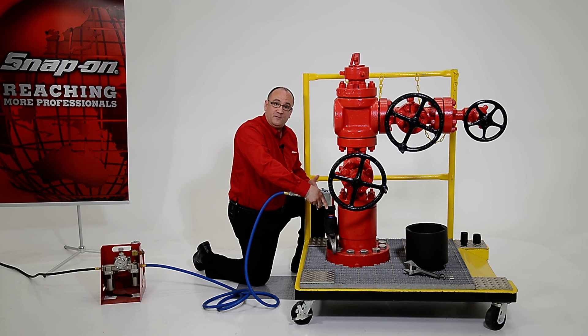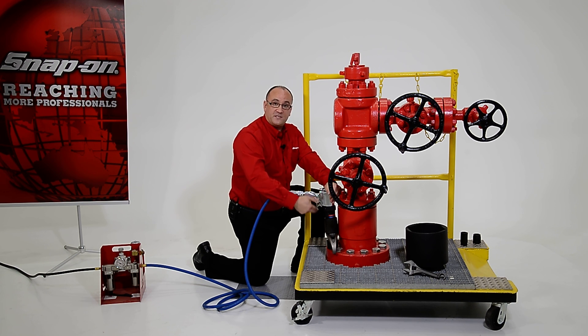Speed is achieved because we have a dual speed gearbox. Dual speed means we have a rundown mode that operates at about 100 rpm and a final torque mode that operates at five to ten rpm. That means there's about a 60% productivity gain over units with a single speed gearbox, because they turn much slower.